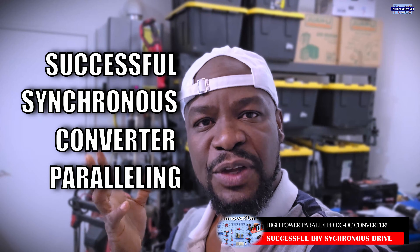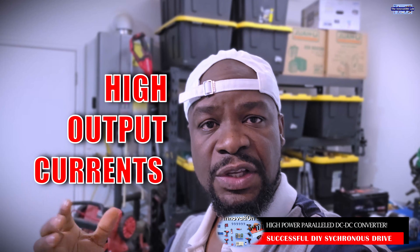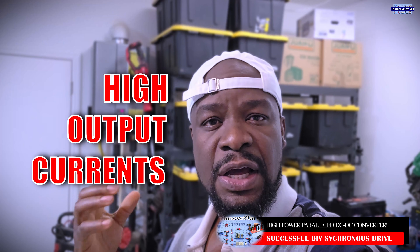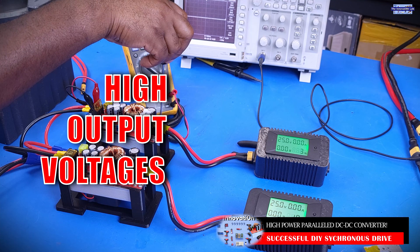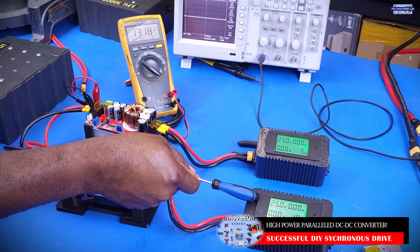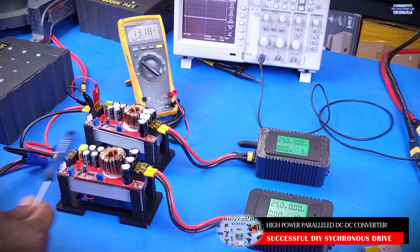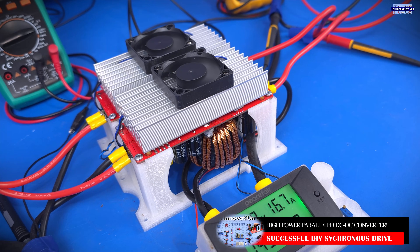A lot of you guys have been asking us to find a way to build affordable battery charging systems or converter systems that can give you high output currents, and some people are asking for high output voltages. In the past, what I tried was to see if I could connect two converters in parallel to achieve high output currents, but those efforts did not work reliably. I do feel positive about what we have right now, which is a way to do synchronous sharing on two or more converters.